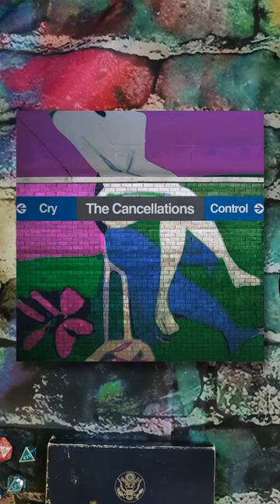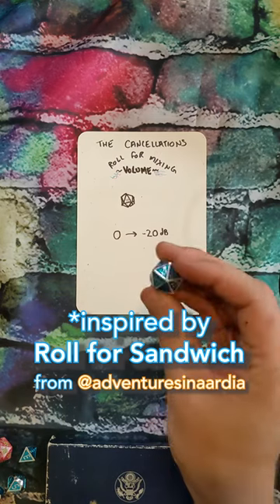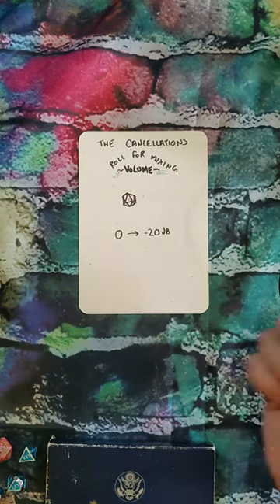Hi, we're the Cancellations. We have a new song coming out, Cry Anymore, August 16th. We thought it would be a bit of a wild ride to go ahead and mix the song to dice rolls. So we're gonna start with rhythm guitars today. This is a D20, all the way from 0 to negative 20 dB.